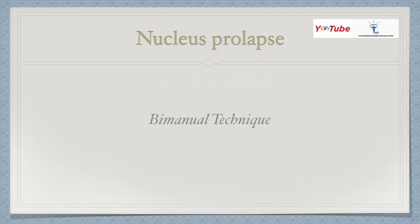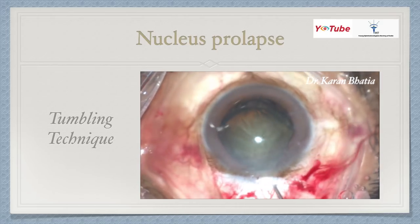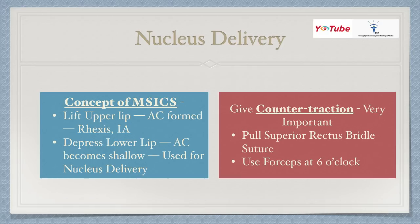The next technique is the bimanual technique. The tumbling technique is not recommended for beginning surgeons — you should be an expert, and the cataract grade should not exceed grade 2 to 3. A harder cataract carries a high risk of nucleus drop. After a good hydrodissection, one pole prolapses and you tilt and flip the lens into the anterior chamber — it is very fast, and most of the epinucleus also comes out. The concept in MSICS is that lifting the upper lip forms the anterior chamber, useful for capsulorrhexis and irrigation-aspiration; depressing the lower lip makes the AC shallow, which is used for nucleus delivery.